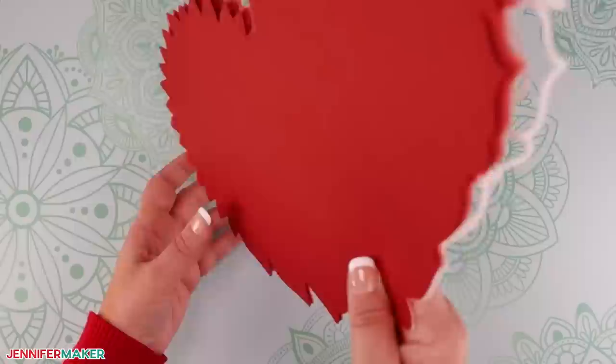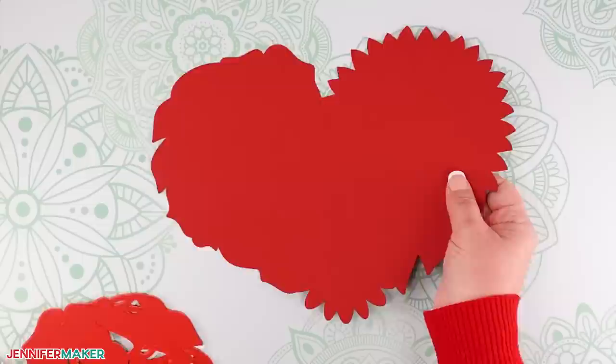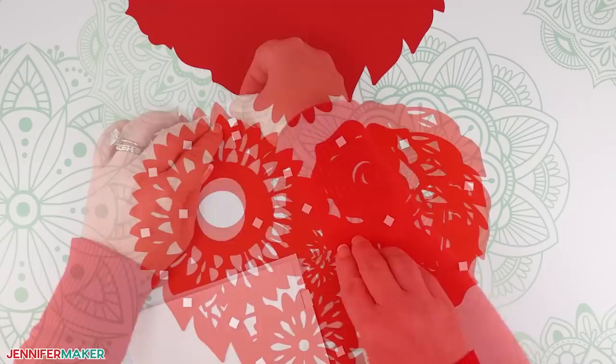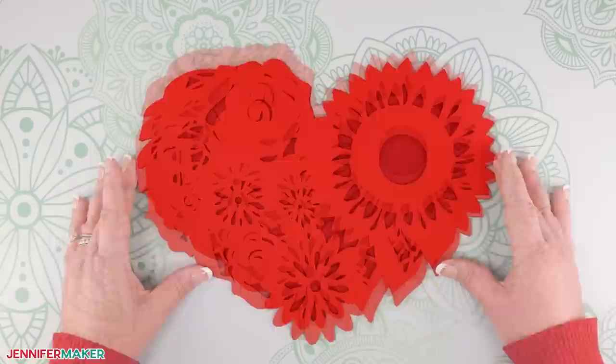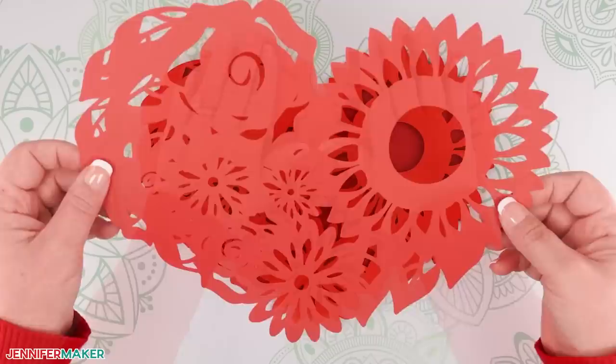Flip the stack over so you can see the solid back. To adhere the layers to each other, we'll flip over one layer at a time. Start by placing the solid back layer directly on the table, right side up. Now place the foam adhesive squares on the back of the sixth layer. Then flip layer six right side up and press on top of layer seven. Look straight down into the stack to align the edges of the layers — if you look at it from an angle, it's much more difficult to line them up correctly. Continue with each layer in the same manner, always adding the adhesive to the back of the next layer up.